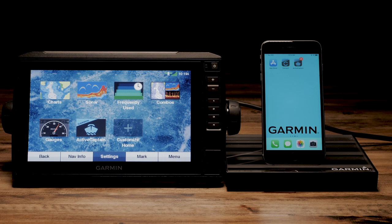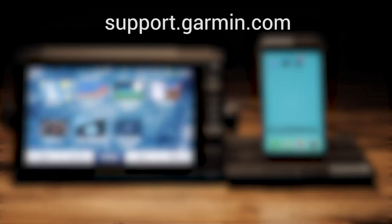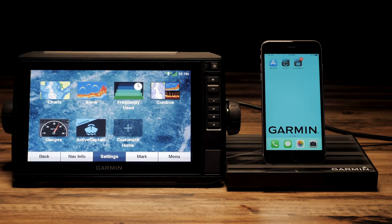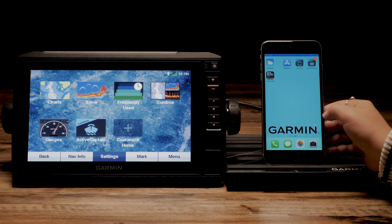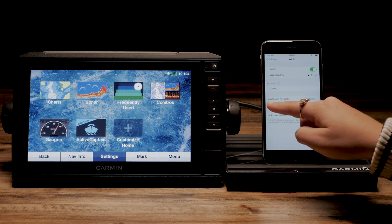You will also need your Garmin Echo Map with up-to-date software. If you need help updating software or connecting to your device Wi-Fi, please visit support.garmin.com. You will also need to have your Echo Map Wi-Fi turned on and your phone or tablet connected.